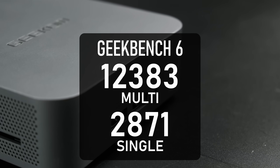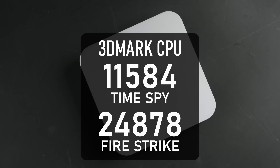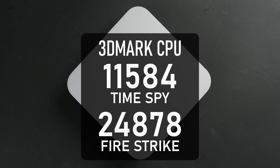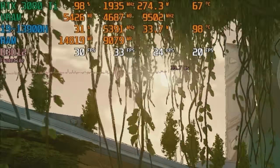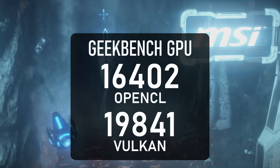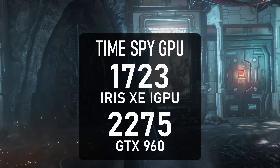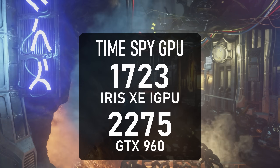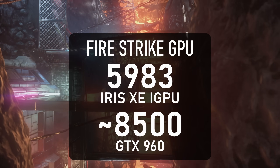Geekbench scores over 12k in multi-core and 2.8k single, and the TimeSpy CPU score of 11,584 is one of the best I've ever seen. There are two things that let it down: thermals, which are unfortunately a fact of life with previous-gen Intels especially in mini PCs, and the iGPU. The Iris Xe graphics only scores about 16.5k in OpenCL and 20k in Vulkan, and the TimeSpy graphics score of 1,723 is about 500 points less than a GTX 960. In short, from a gaming perspective, it has a V8 engine but the wheels of a shopping trolley.